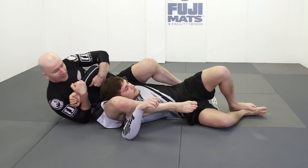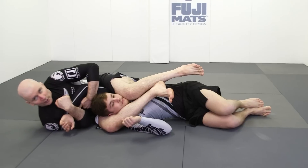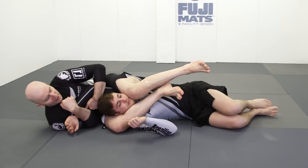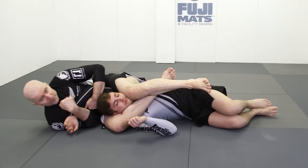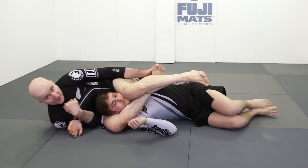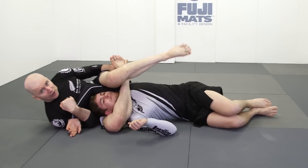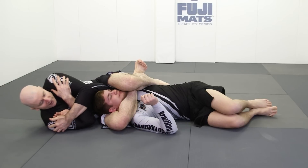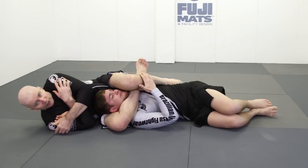We lift our training partner's hand and feed the wrist in, locking everything close to our own chest. As we sit back, we do what we always do — get the lower legs lined up with unified legs. From here, we lock a trap triangle. From the trap triangle, we use a hand assist to bring everything north and lock up the full figure of four. Then arm over the wrist, and we go in and strangle for the finish.